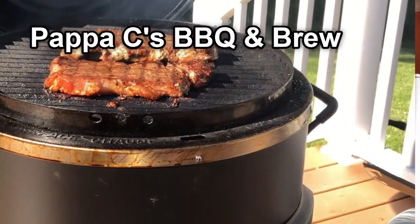Hey everybody, Papa C here. Today we got another side dish for you. Today we're gonna do garlic parmesan asparagus — just a quick little side dish. It's probably gonna be a three or four minute video. This is for you guys out there that really don't know what to do with asparagus. Quick little side coming up right after this.